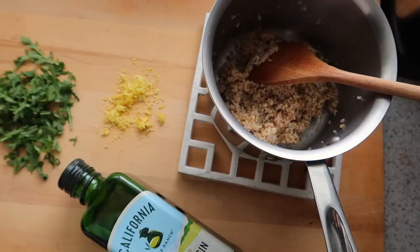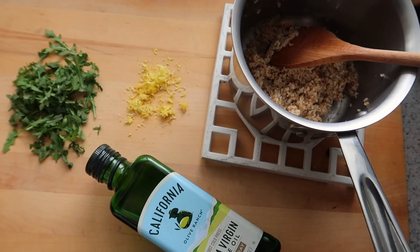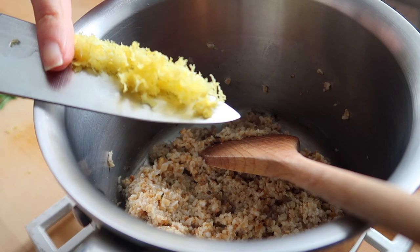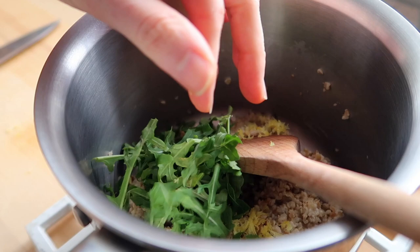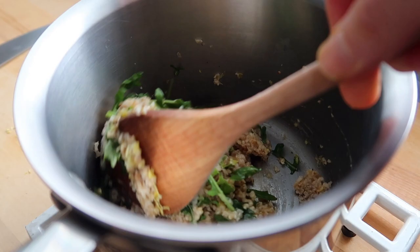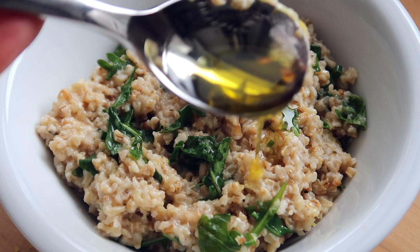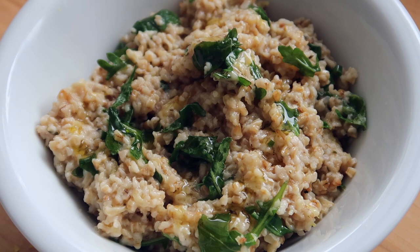Cook until most of the water has absorbed and they look something like this. Now add your toppings — these are super simple. First up, the lemon: add the zest from one lemon and some herbs. I had arugula today but I've done parsley and fresh thyme before — whatever you have on hand. I love adding some type of green herb to the oats. Then add your extra virgin olive oil right on top — about a teaspoon stirred in and another teaspoon drizzled on top.